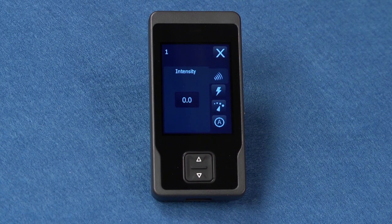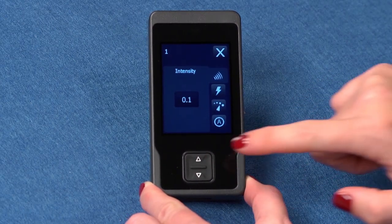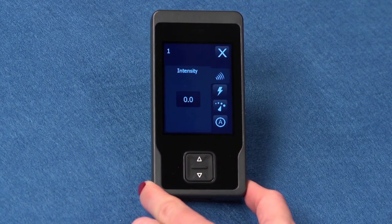The available settings for the selected program will display. Use the increase-decrease keys to adjust desired program settings. You should be aware that some settings may not be available depending on what your clinician has programmed for your neurostimulator.